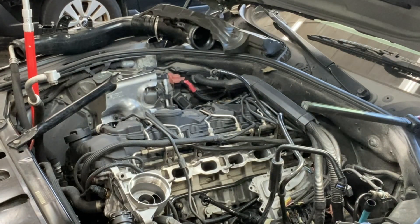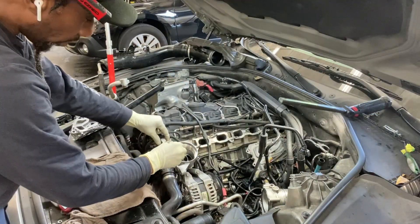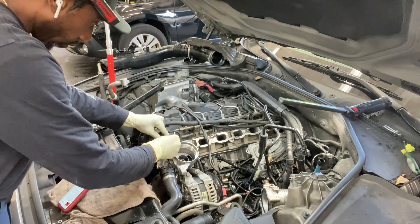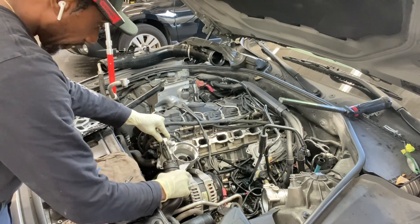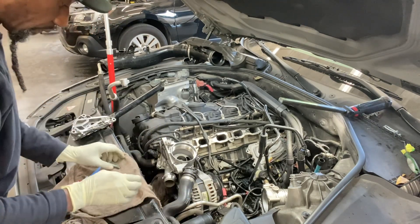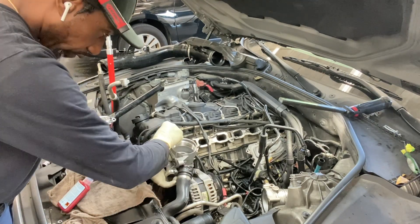Before I get bolts, I want to use some Loctite. I have the longest of Loctite — it's not too much, it's not very popular. Just catch them by one or two threads.